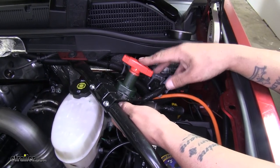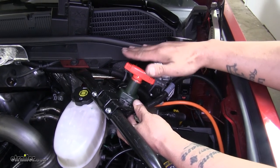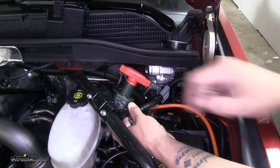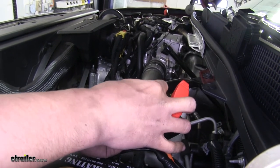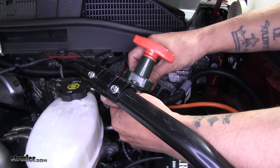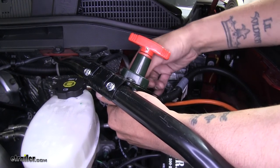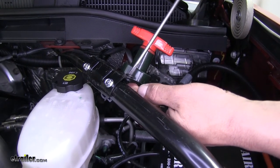We're going to slide our switch up from the bottom, because that way we know we have enough clearance — it's going to meet up right at that threshold so our hood's not going to come in contact. Then we can take the hardware from our bracket and secure it down, getting it started hand tight so the switch supports itself. Then come back with a flat head screwdriver and tighten up those screws.